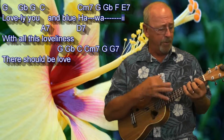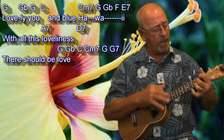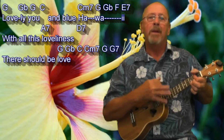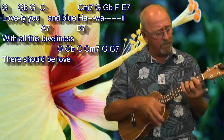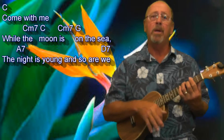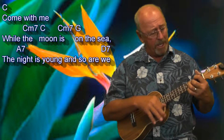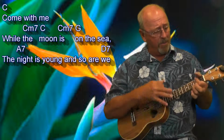Lovely you, and blue Hawaii. With all this loveliness, there should be love. Come with me, while the moon is on the sea. The night is young, and so are we.